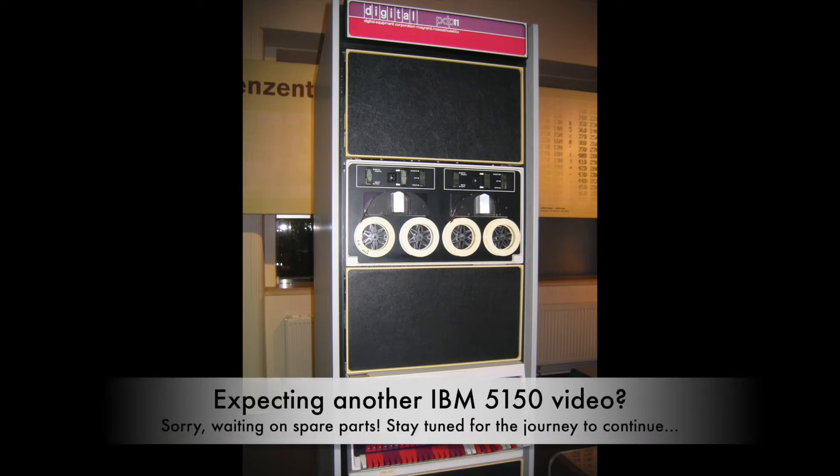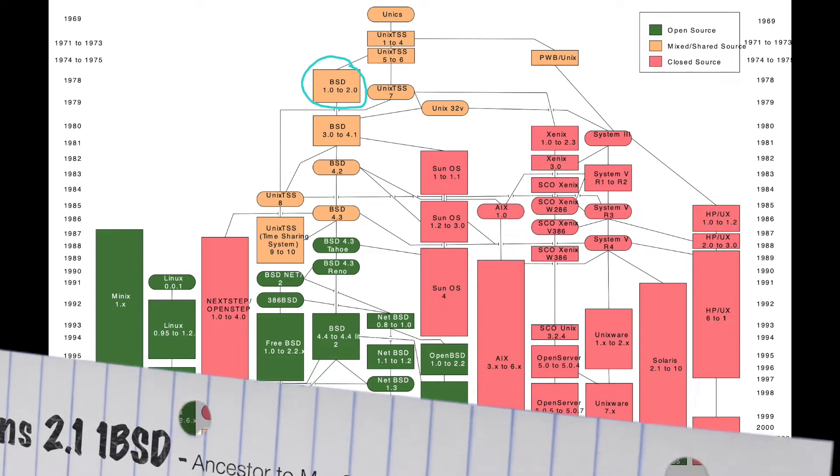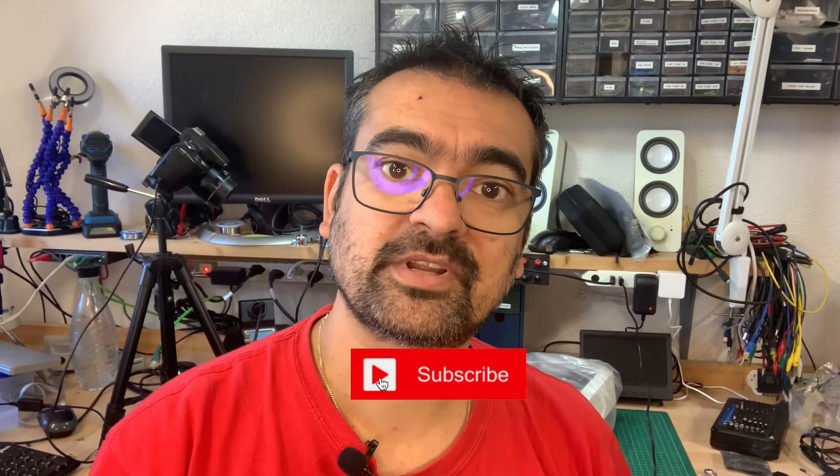This is a DEC PDP-11 from 1970. It was an important milestone in computer history and also helped shape the UNIX operating system. From the moment I learned that this machine can run an early form of BSD, I wanted to have one — at least until I saw the real thing life-size in a computer museum. The question is: will I be happy with an emulated replica, namely the PIDP-11, that I even have to assemble on my own?